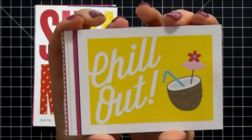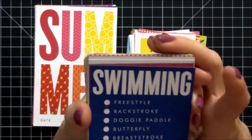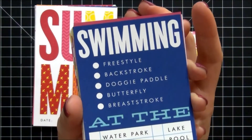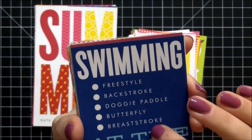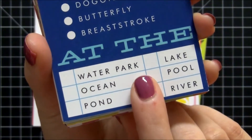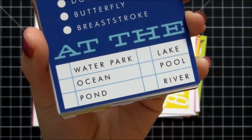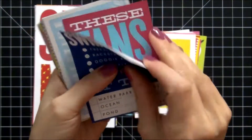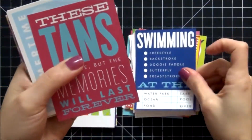This one says 'Chill Out' with a tropical drink — really like that. This is a great card: it says 'Swimming' — freestyle, backstroke, doggy paddle, butterfly, or breaststroke. Down at the bottom you can choose where: water park, ocean, pond, river, pool, or lake. I really love these. I wanted to use this for my lake pictures coming up in June and I think this card is going to work out perfectly.